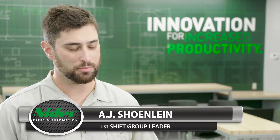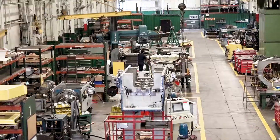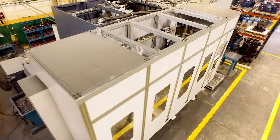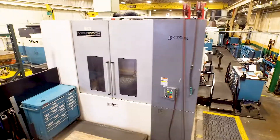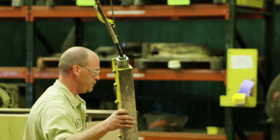My name is AJ Shainline. I've been with Minster Machine for 12 years. I work in re-manufacturing as the first shift group leader on the floor. I got hired in 2006 in the apprenticeship program, going into field service, did that for a number of years, traveled the world, worked on the machinery that Minster actually offers. I ended up bidding back out of that onto the re-manufacturing floor where I quickly got promoted as the first shift group leader of the floor.